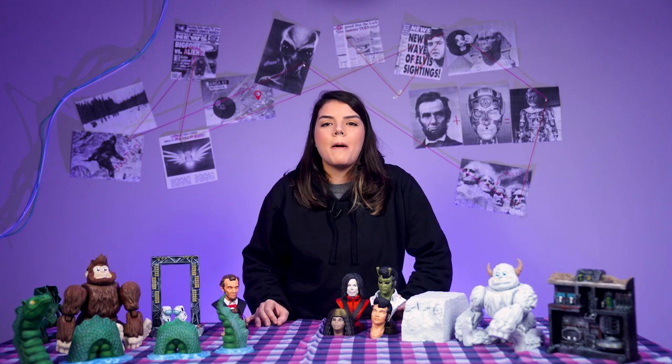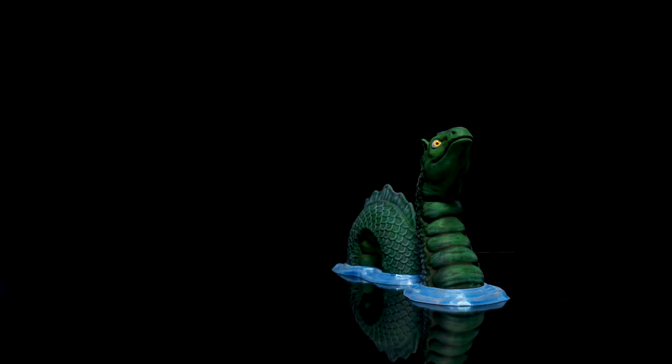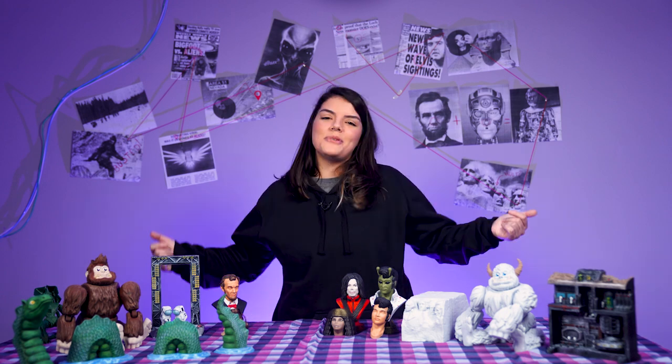Who knows what perils hide in the depths of murky waters? Well, we do. It's an infamous support-free print. The height of the water was designed so you can change your filament color even with a regular printer. So are you ready to believe? Tell us how many of the easter eggs you found in the video. Happy printing!